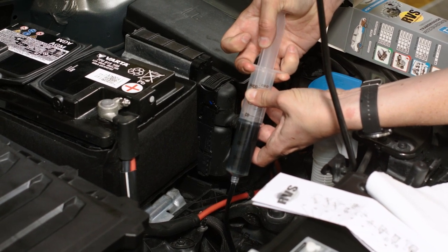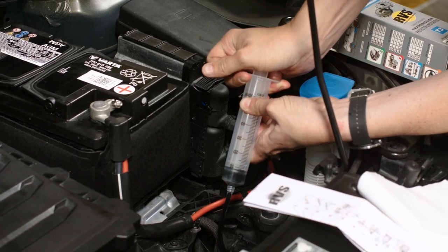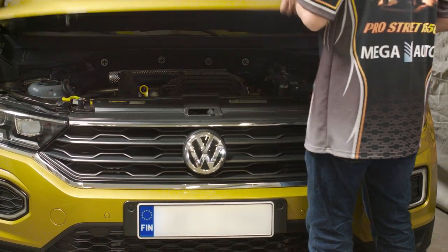Return the mixture to the transmission through the filling opening. The vehicle should be operated using all gears of the transmission immediately after the application. There is no requirement for an oil change due to RVS treatment.